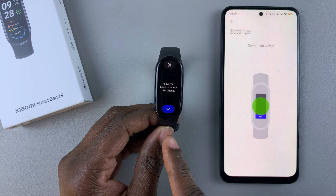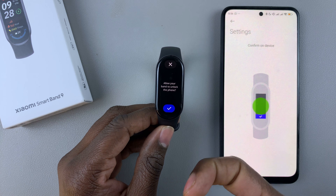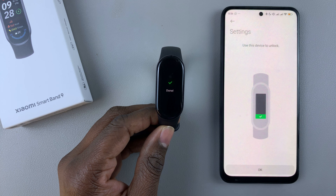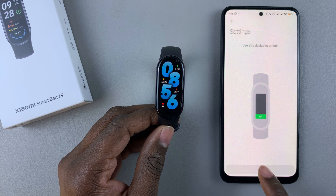You'll be prompted on your Smartband 9 and asked 'Allow band to unlock the phone?' Tap on the checkmark. This will now allow the band to unlock your device, so tap OK.